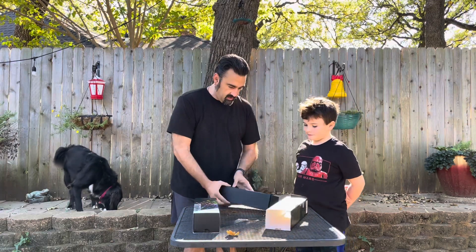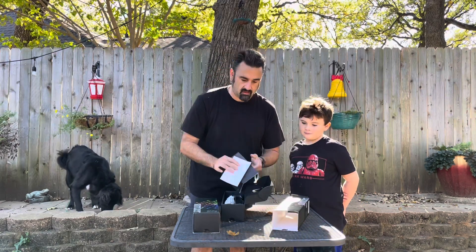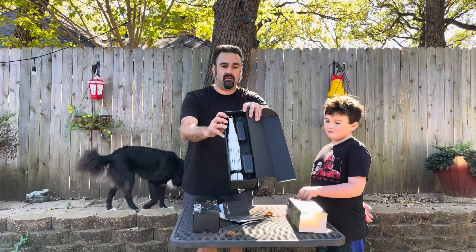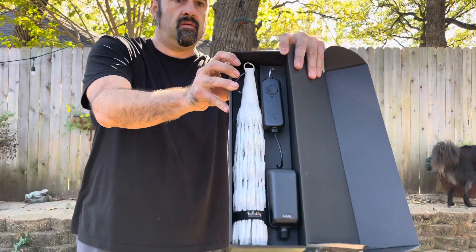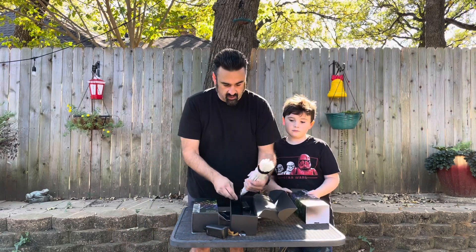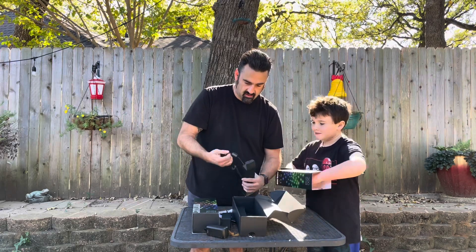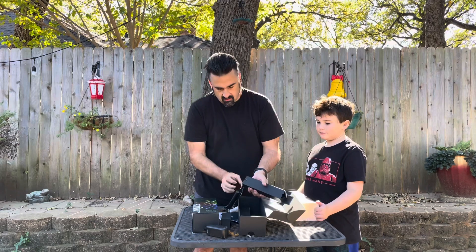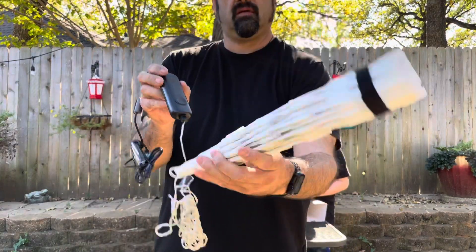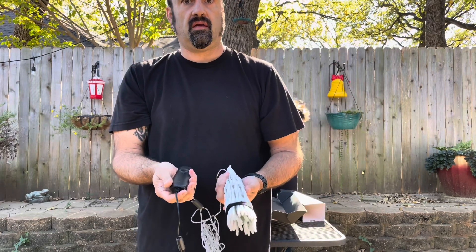We're gonna attempt to hang these up in the tree. Here's the instruction booklet — I think it'll be alright. Here's what they look like in the box. We've got the power supply, which looks pretty much the same as the power supply for the curtains. It comes in a fancy box — they do a nice job with their packaging. Here's the Wi-Fi controller, and here is the Spritzer itself.